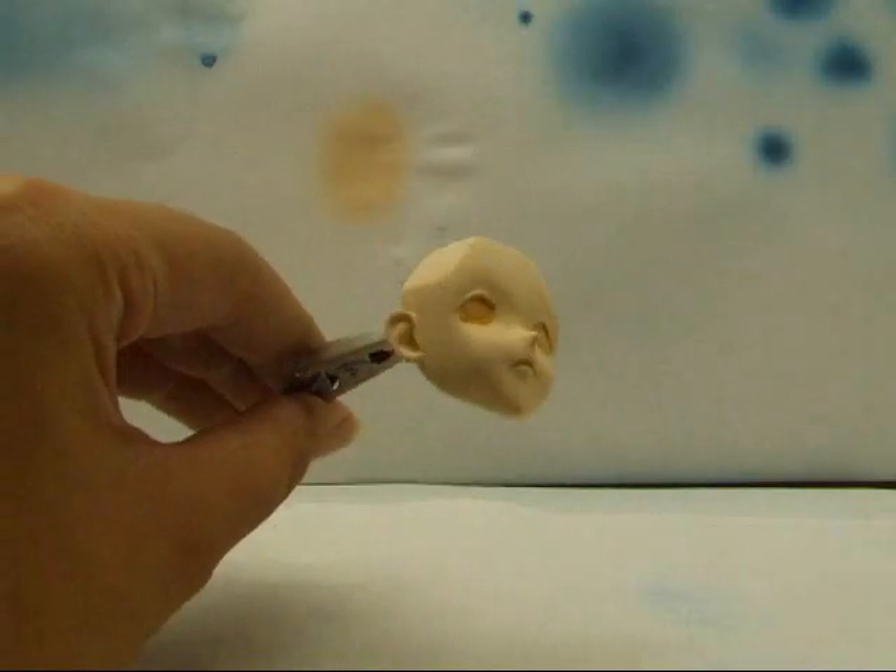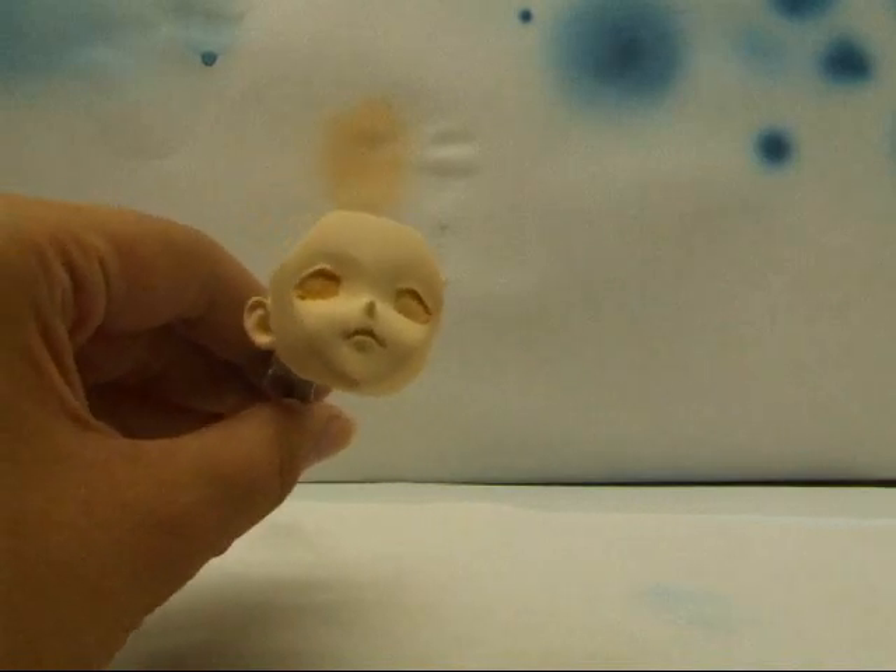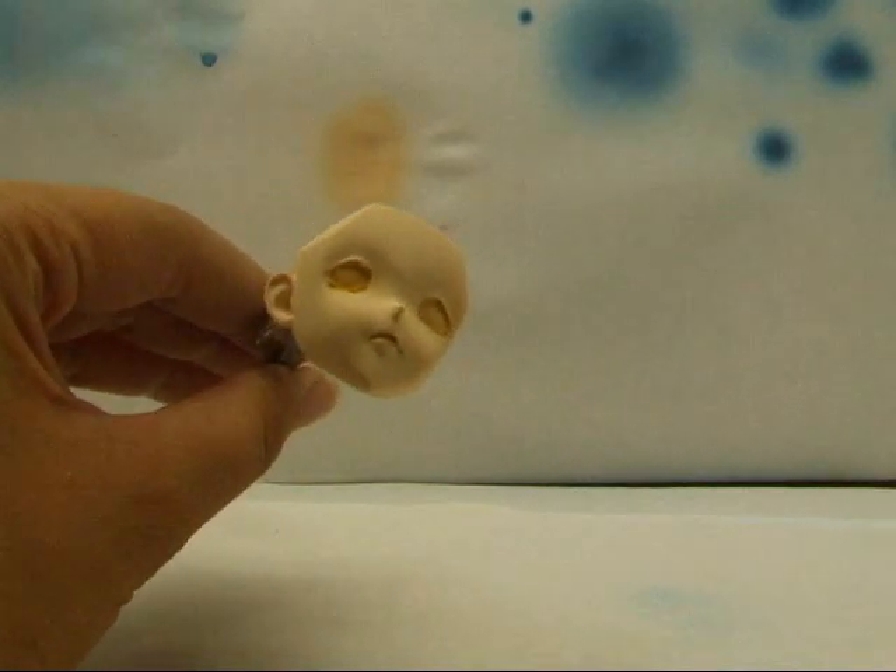I will continue doing that to the rest of the flesh, then I'll start on shading and work on her clothes. So stay tuned! Bye!